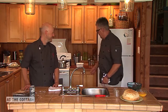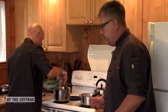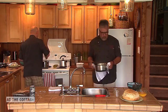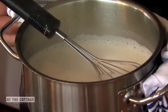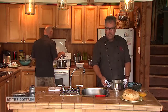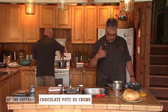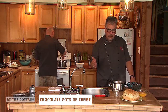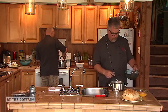You're scalding the cream, which is the proper term — bringing it just before a boil. You want to use 35% cream with a bit of 10% cream, because when you bring it to a boil it won't split on you. Splitting custard is like getting scrambled eggs, and you want it nice and smooth.